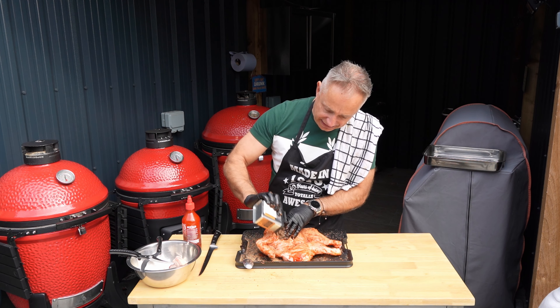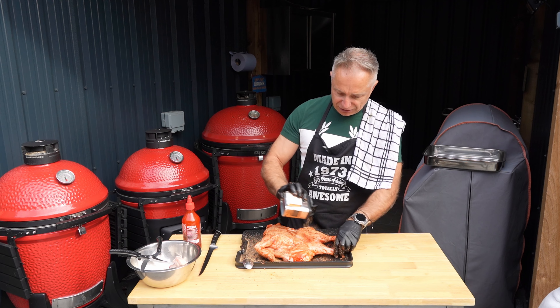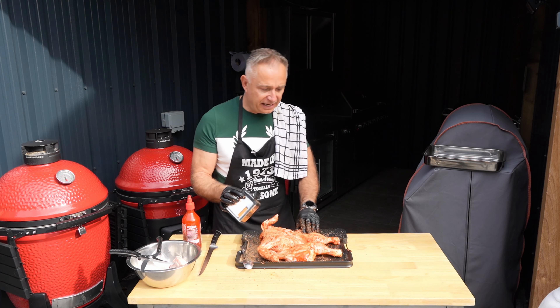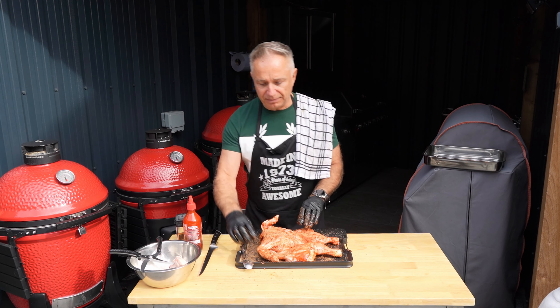This Traeger poultry rub is fucking handsome. It's got a salty sort of taste, but I don't know — it just works really well. Get it all over there. And that, guys, is our prep. Simple as.